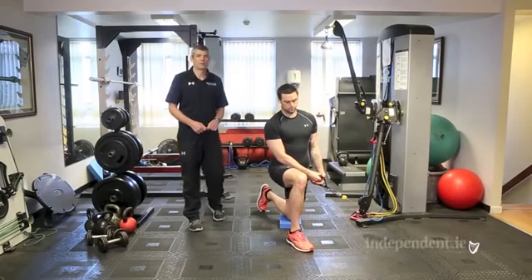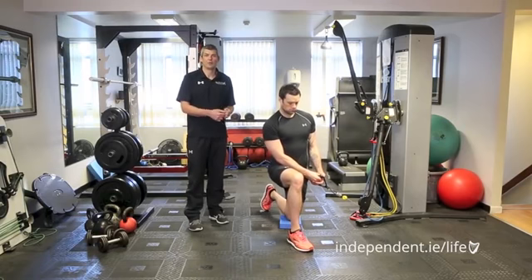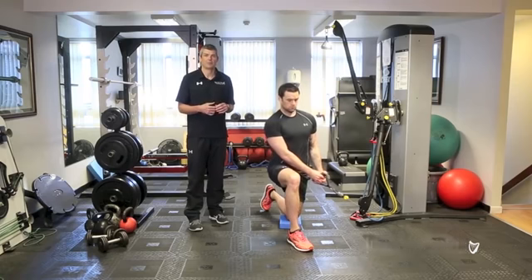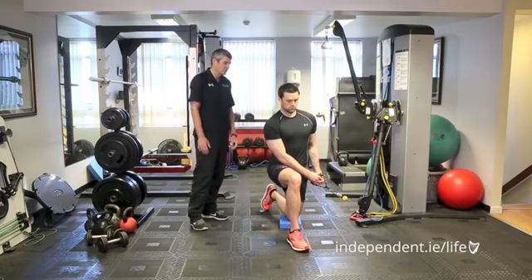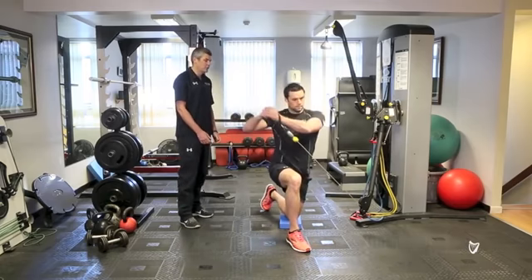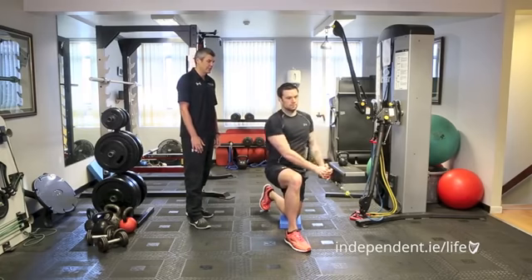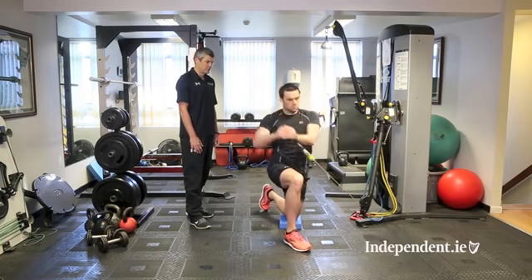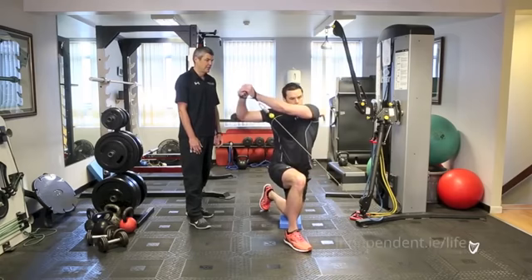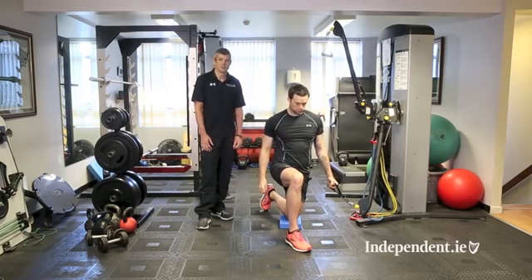The next exercise is the cable chopper lift from the floor, performed in a lunge stance. The idea is to move the cable up and out in a diagonal pattern, but with no movement happening from the trunk. Keep the rear trail leg extended in the lunge position and pull the cable around, up, and out across the body — only the arms move in that diagonal pattern. Complete the reps with the inside knee down, then turn around and perform in the reverse direction.